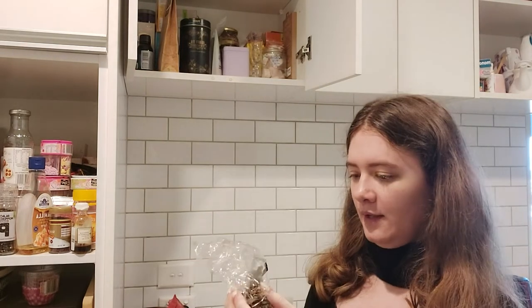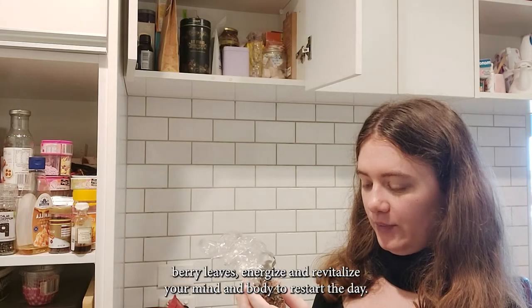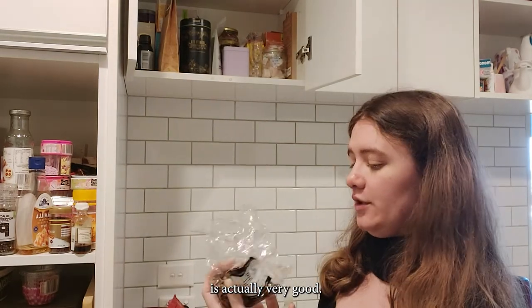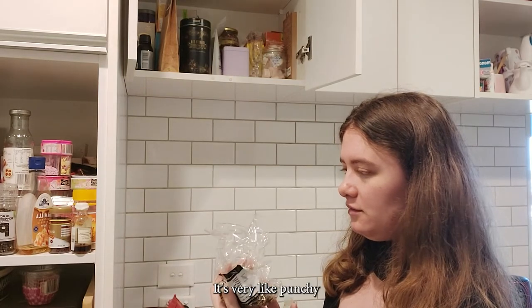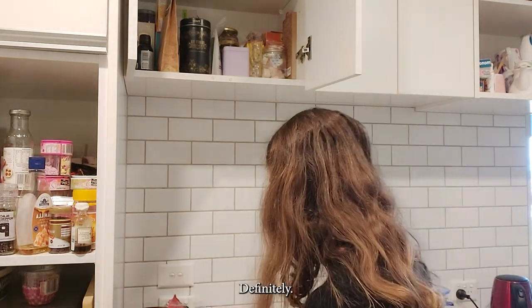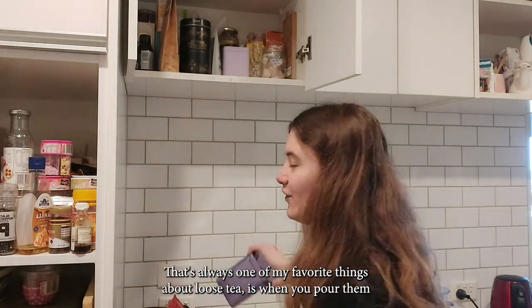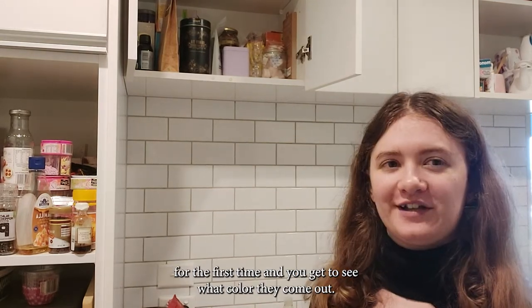It's papaya, ginseng, ginkgo, outer flowers, marigold petals, and sweet blackberry leaves — to energize and revitalize your mind and body. This is actually very good — it's probably my favourite fruit tea. It's very punchy, and you can smell the blackberry definitely. It comes out quite strong and it's like a red tea. That's always one of my favourite things about loose leaves — when you pour them for the first time and see what colour they come out.